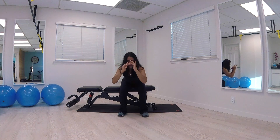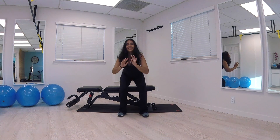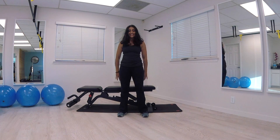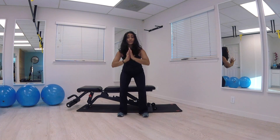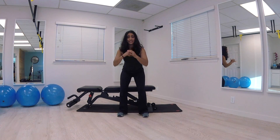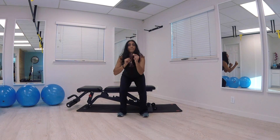This couch potato workout — hopefully you knew me well enough to know this is going to be a real workout. After we're done, you can just plop down on your seat. Keep working through it. If you need breaks, take them. If you can't go full range, that's okay. You can drop down, hold, and then power up. Otherwise, you're just tapping and going.